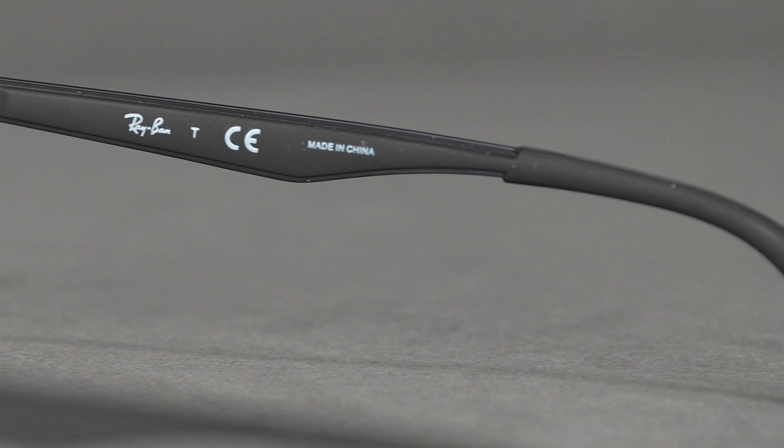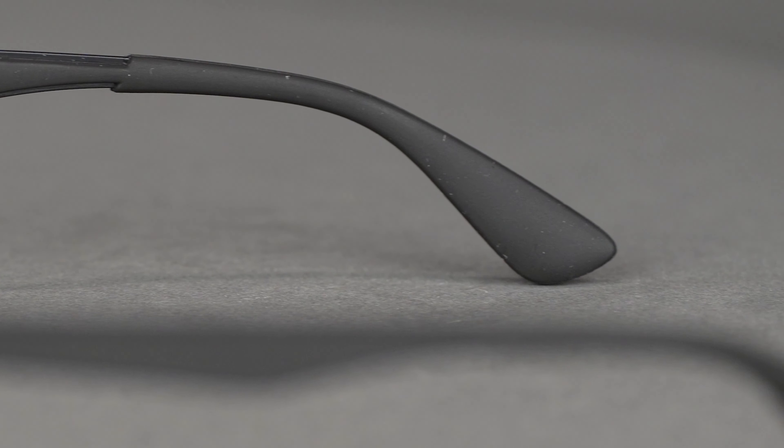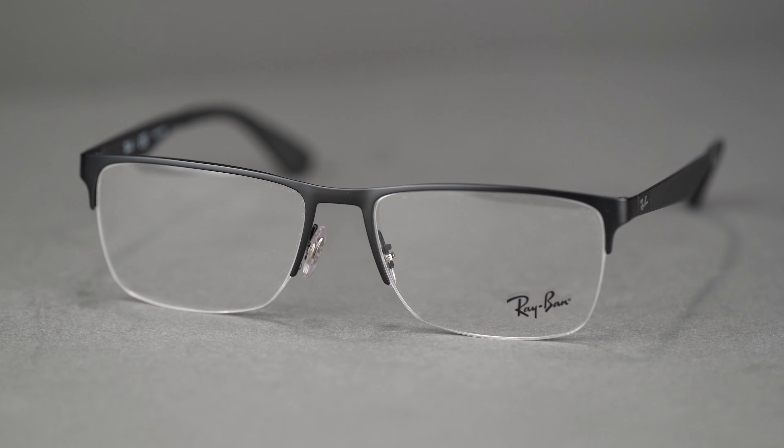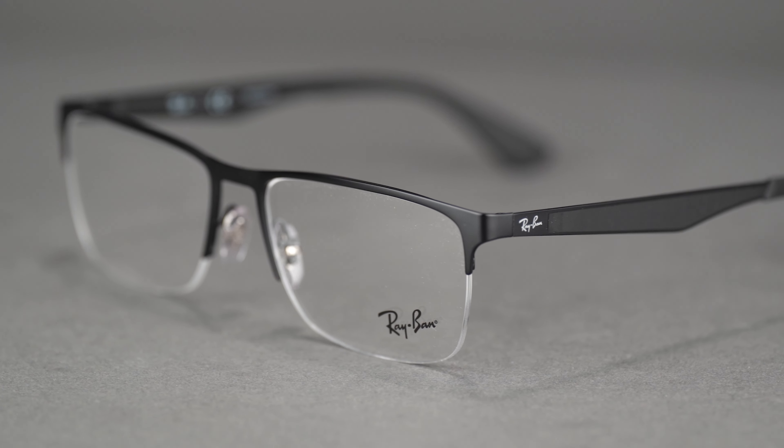Coated temple tips finish off the frame and provide maximum comfort for all-day wear. If you want a smart frame that elegantly goes day to night, you'll be nothing short of impressed with the RB 6335 eyeglasses. Get your Ray-Ban RB 6335 at SportRx today!